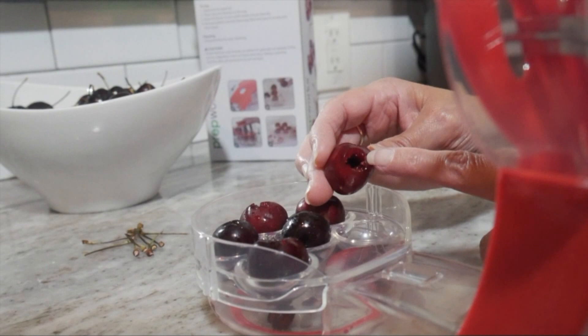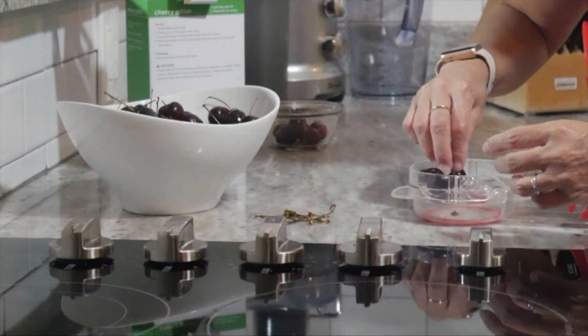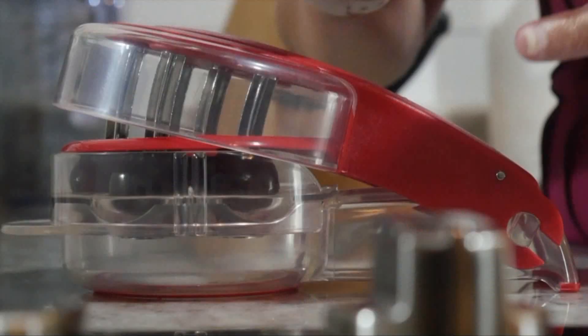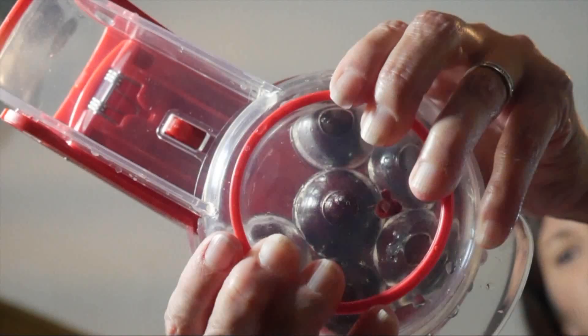Check out the cleanup process — just remove the tray from the bottom container and you can quickly access the pits. I was able to pit the whole bowl of cherries faster and safer than using a knife. Progressive cherry pitter, you pass the doesn't-work test. Corey Ventura, WREG News Channel 3.